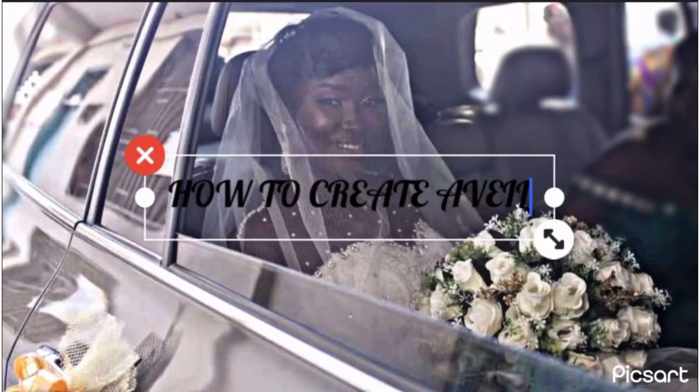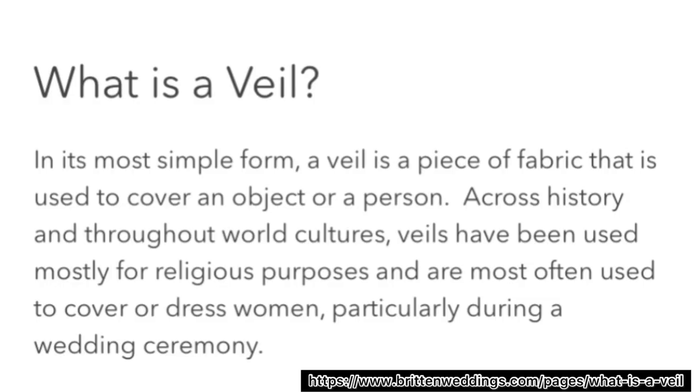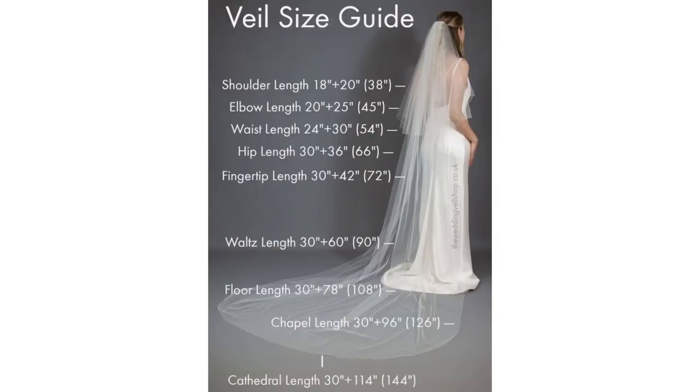Before we get into it, I just want you to take a minute, pause, and get to know what a veil is, what a veil represents, and the purpose of wearing a veil. You can pause and read it in case you are interested.